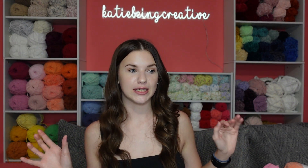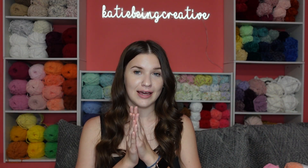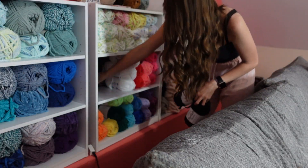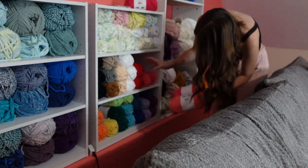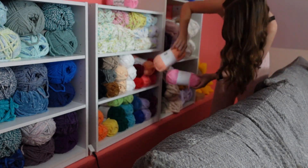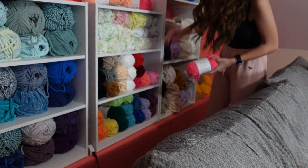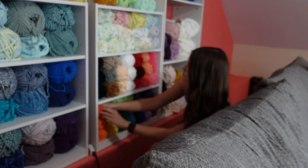Like I've been doing for my recent hauls, I'm going to take a few minutes to organize these yarns I just unboxed into my shelves, and then we'll get to the end of this video. I like doing this just to hold myself accountable, because otherwise these yarns might stay on this couch for a week or longer.